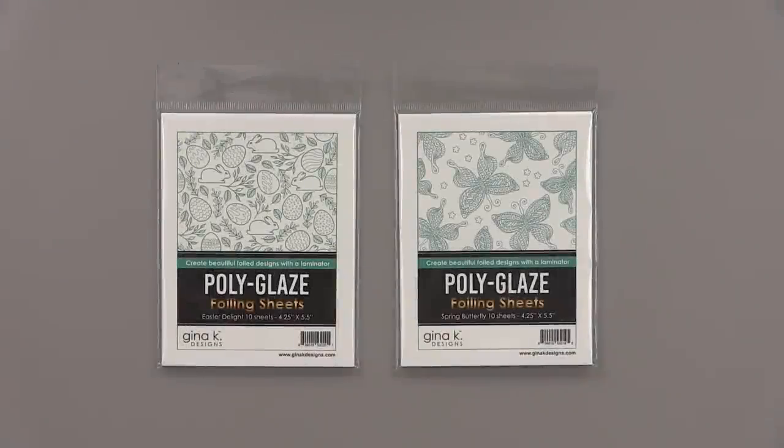Hi everyone, it's Gina from Gina K Designs and welcome back to another Foil It Friday card video. Today I'm going to show you how to use Copic markers with our polyglaze foiling sheets. I'm using the new Spring Butterfly set for my card today and I'm also going to show you another card using the Easter Delight.